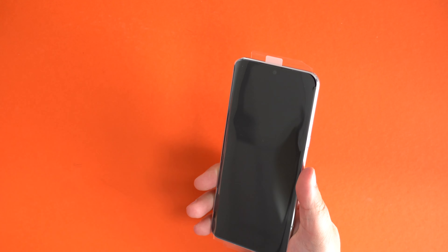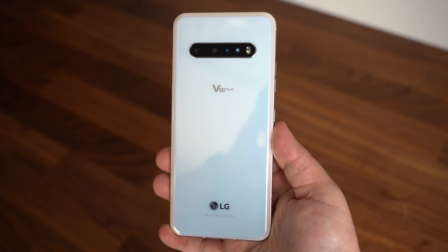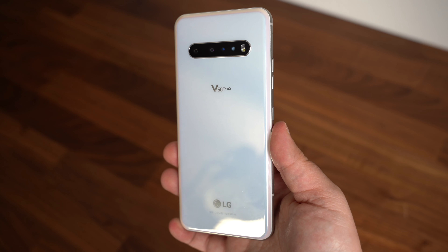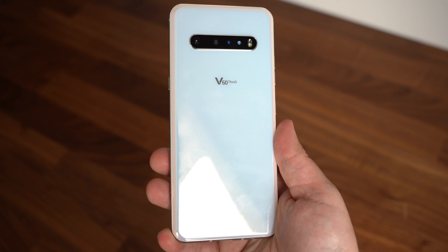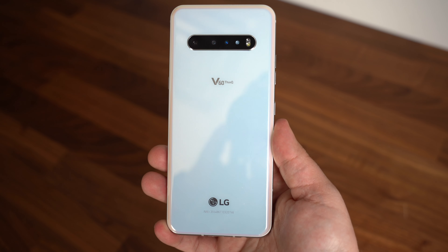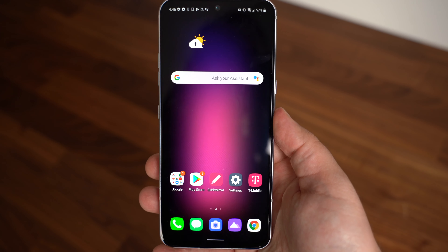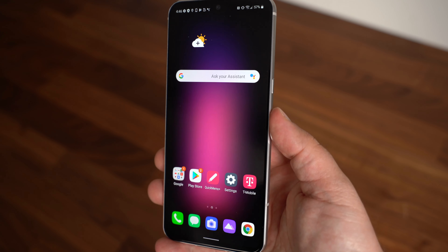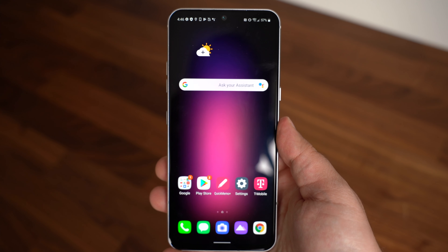Here is the phone. I'm really digging the white variant — this is what I wanted. There is a white and blue model finally, so you don't have to stick with just the standard black option, which showed so many fingerprints. I'm glad that white is here and there's also a blue option out there too.